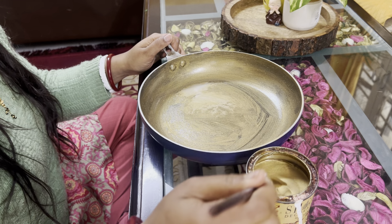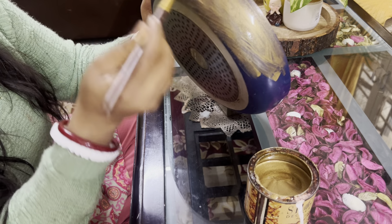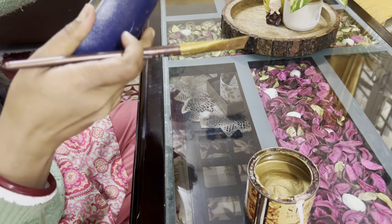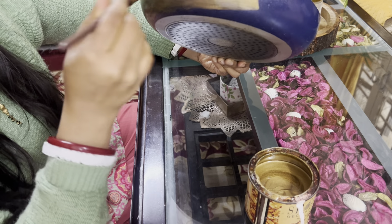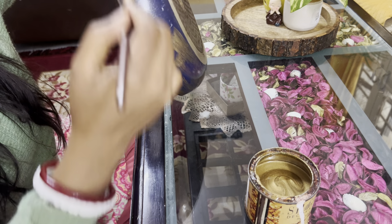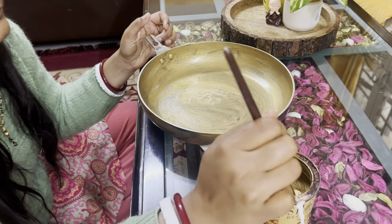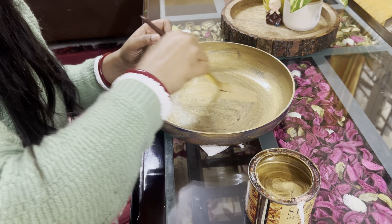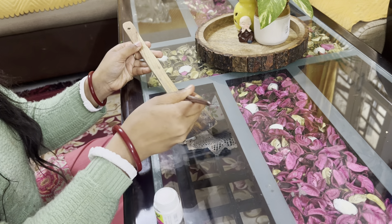I will use the spray paint and apply it carefully, doing a little bit of work to get it covered evenly.